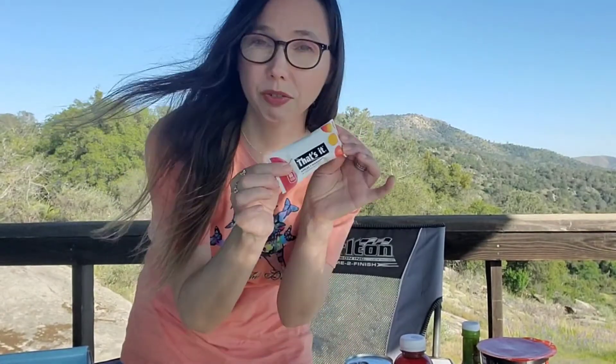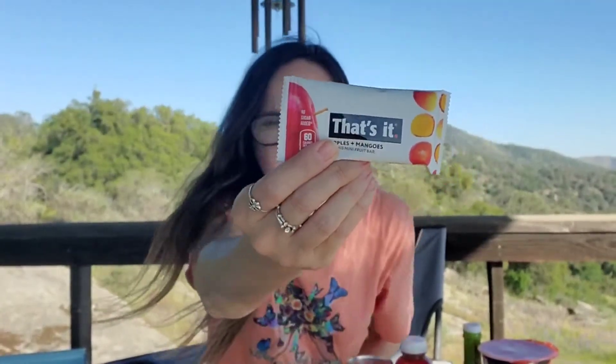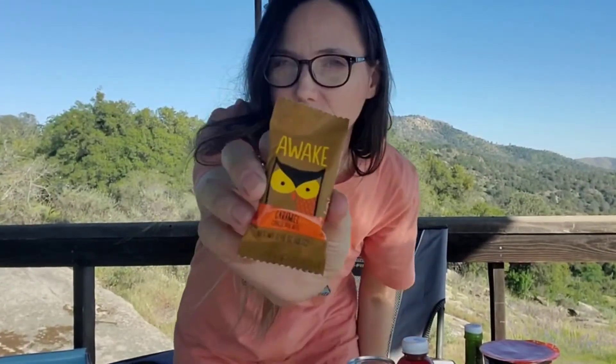Then we have — we've tried these, we get these at Costco — apple and mango dried fruit bars. We think they're really good. We also have an Awake Chocolate bar — I also get these from Costco and they're delicious. They're equal to the caffeine of a cup of coffee. If you're on the go and you don't feel like drinking a cup of coffee, you just want a little chocolate. I've used them a couple of times when I just need a quick boost of caffeine.